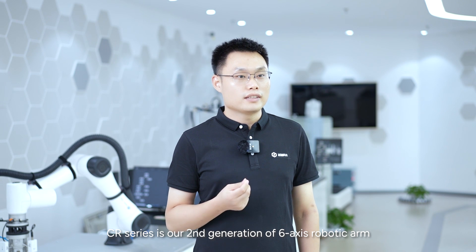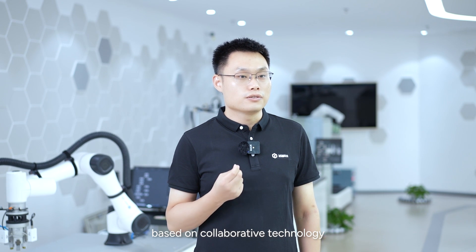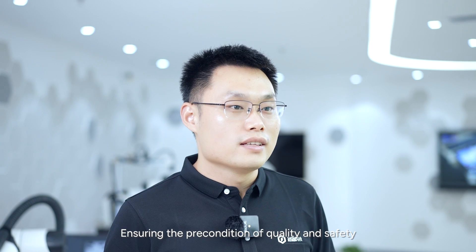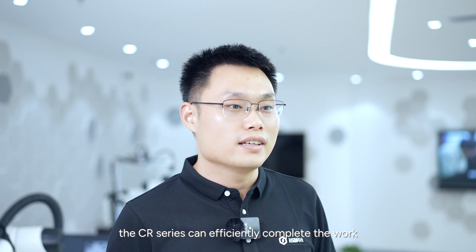Hello everyone, I'm Fei-Fei Zhuang, the product manager of CR Collaborative Robot Series. CR Series is our second generation of 6-axis robotic arm based on collaborative technology, which can be widely applied in human-machine collaboration. Ensuring the precondition of quality and safety, the CR Series can efficiently complete the work, achieve economizing on workforce, and increase production efficiency.